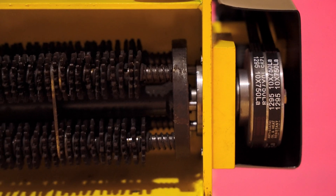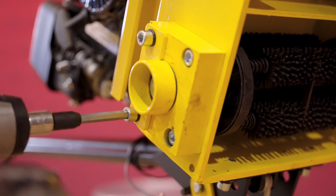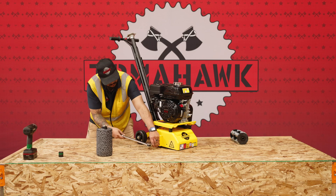Tighten the drum kit and shaft system in place using the 26mm socket. Once the new drum is secured, replace the cover and fasten the bolts to secure it.